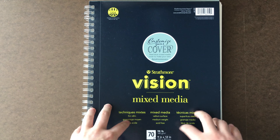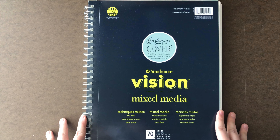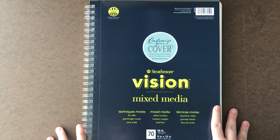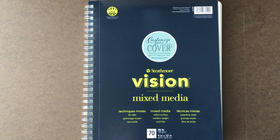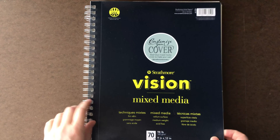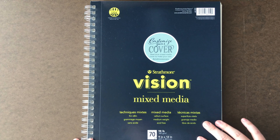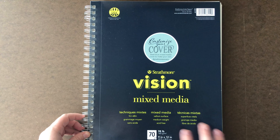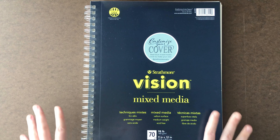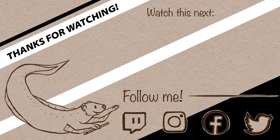Thank you guys so much for watching this first part of my sketchbook tour! If you enjoyed it, please make sure to give this video a thumbs up and subscribe for more art-related content. I always upload a new video every single Friday. If you made it this far, comment your Hogwarts house, what you want your Patronus to be, and maybe one of your favorite sketches from this video. I'll have affiliate links for this sketchbook and the supplies I used, as well as links to my social media and other videos you might enjoy. As always, thank you so much for watching, and I'll see you in the next one!